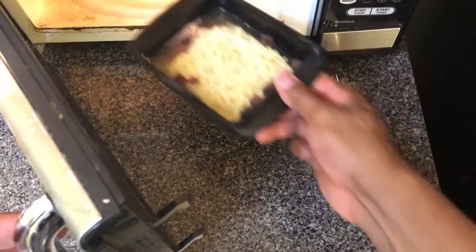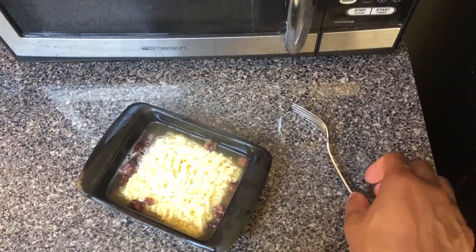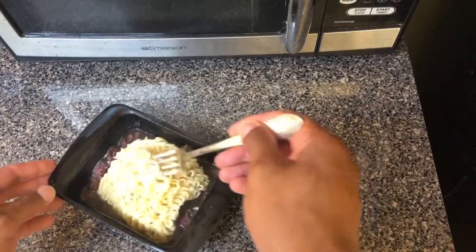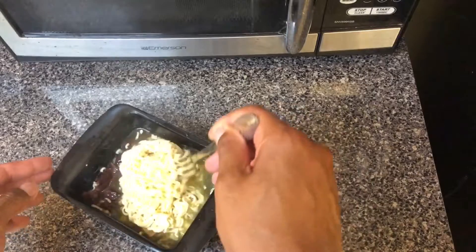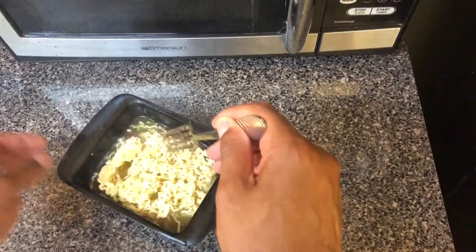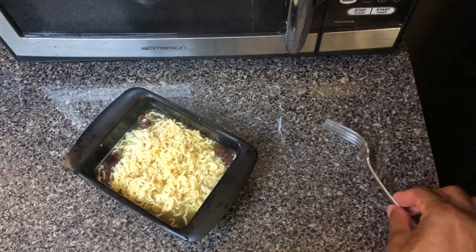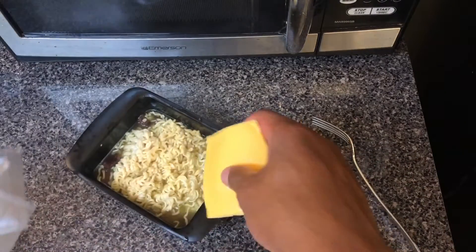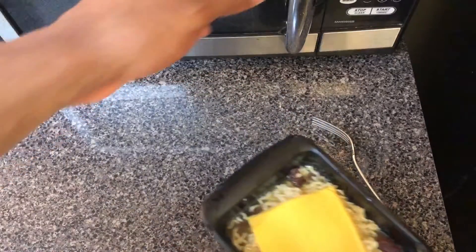After three minutes I am going to pull out the ramen noodles and, after I stir it a little bit to get all the flavor packet seasoning mixed around, I am going to put a slice of cheese on top of the ramen noodles and proceed to put it back in the microwave oven for 45 more seconds.